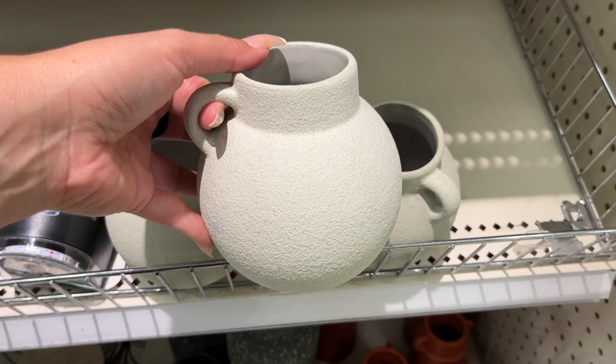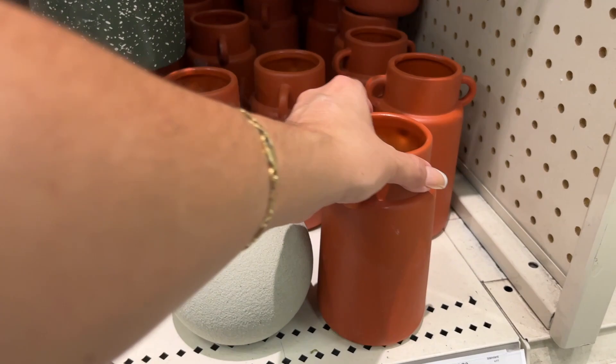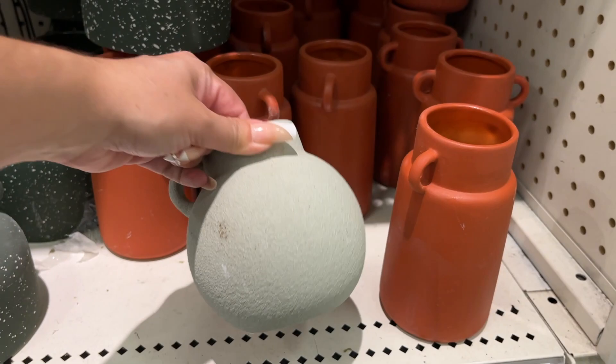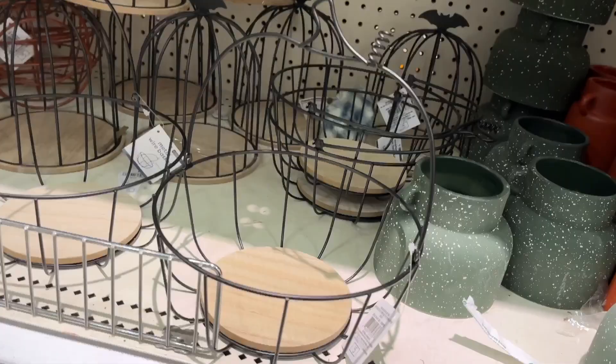You can put this as a neutral piece and add like brown stems or leaves or pumpkins coming out of it. Here are more of the ones we saw earlier — three dollars. That's a good price — three bucks.